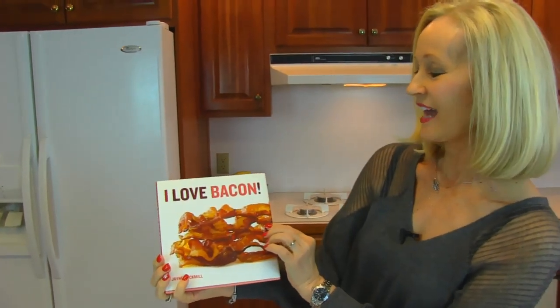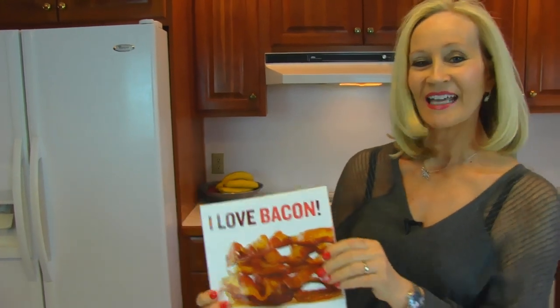I want to show you a gift that I received recently because it pertains to the video that you just saw. This gift is from Alan Kent of Blackpool, England. And I want to show it to you. Here it is — it's a book, the title being 'I Love Bacon,' and he sent a couple of cards with it.